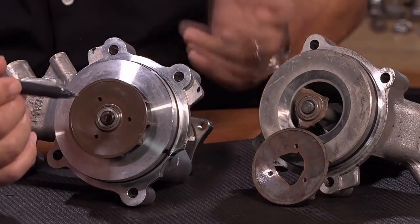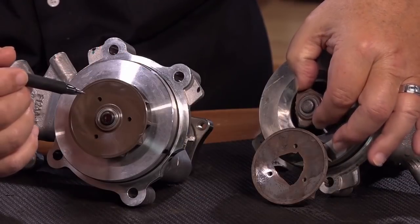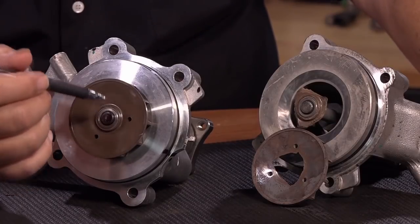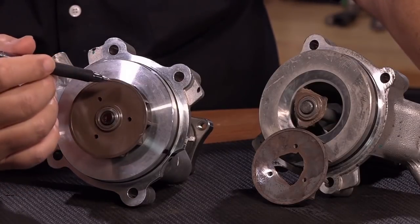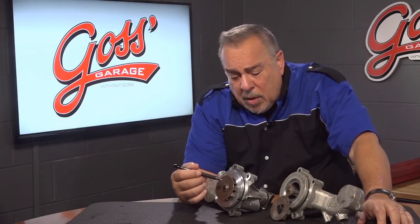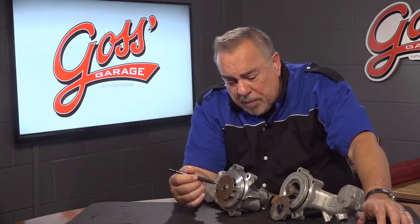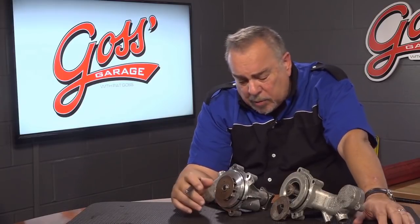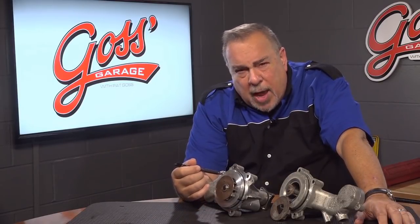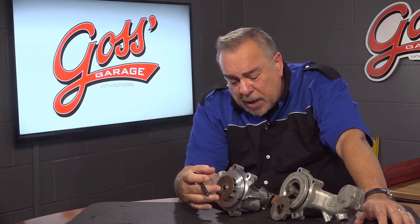It isn't just the bearing — of course the bearing in this one is shot, you can see it wiggle all over the place. But that isn't really the issue. The issue is that a lot of these water pumps won't leak, they won't make any noise, and yet the car or truck overheats, leading to engine problems and so on. Don't overlook that.